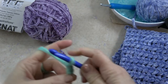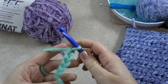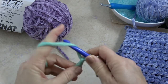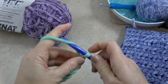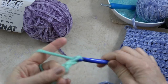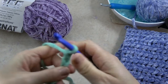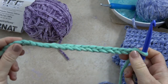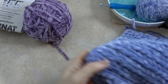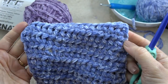According to the pattern, which you'll find at CelticKnotCrochet.com, you're going to chain 19. With this yarn it's a little bit bigger, but you'll see it's not very wide — about six inches wide.